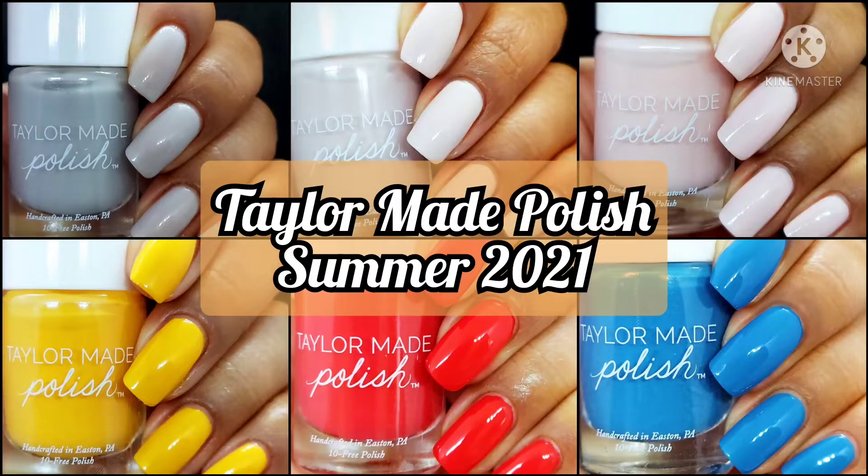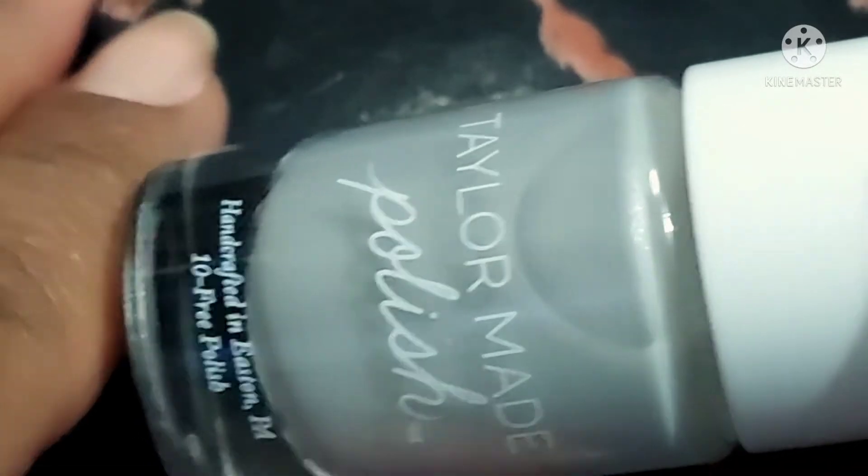Hi friends, welcome back to my channel. Welcome if you're new. Today we are live swatching the summer collection from TaylorMade Polish and these polishes are $10 a piece. They're already available on the site so you can go straight in to purchase. I'll have all the info down below. If you enjoy live swatches go ahead and hit the subscribe button and the notification bell so you never miss an upload. And we're gonna go ahead and get started.